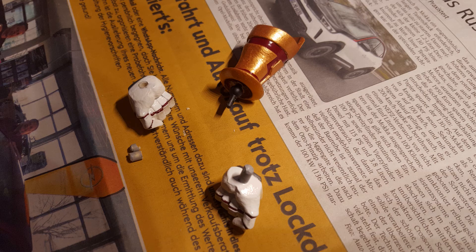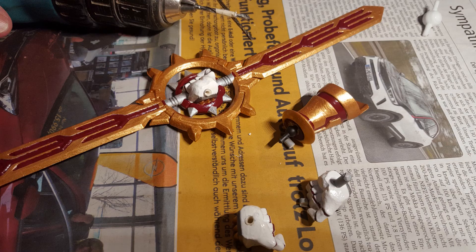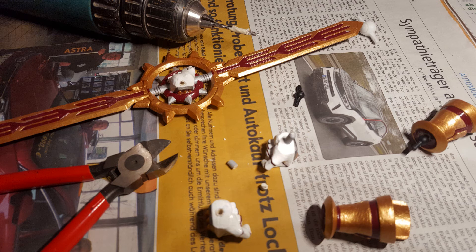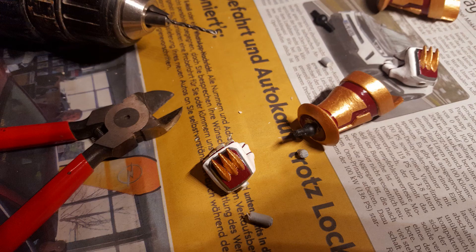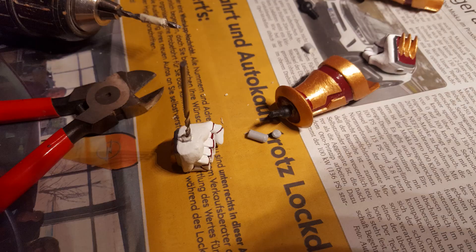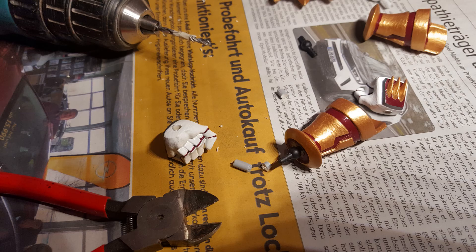Then we did the same for the second right hand, which is integrated and molded into the sword. And of course we repeated the same process for the left forearm part as well as for the left hand — so we drilled the hole in the left forearm part, did not cut off the peg of the left hand completely, drilled the hole in the left hand, then cut away the remains of the peg.